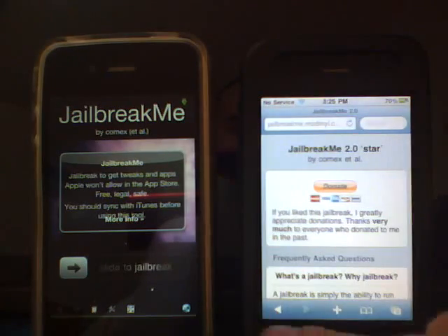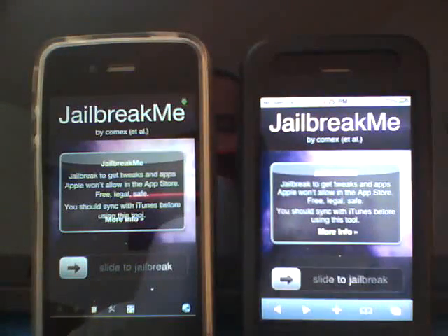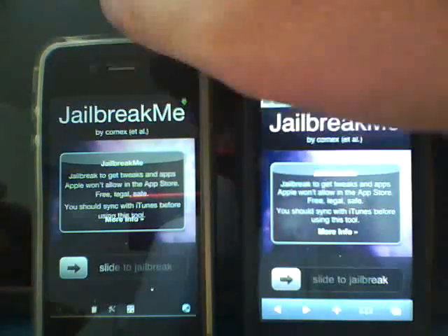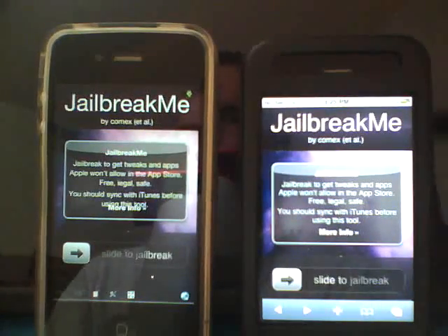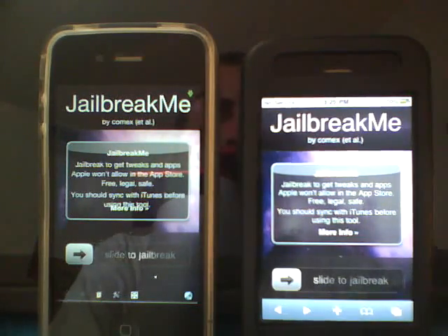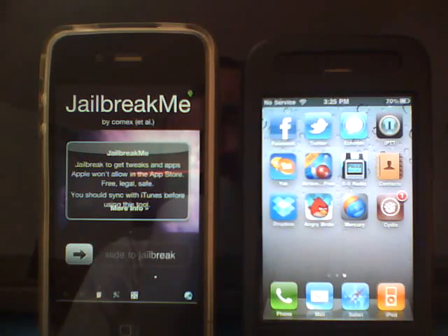Once you get to the page on Safari, as you see, it says 'Jailbreak Me' by Comex, who created it. It's all done off a web-based jailbreak — no computer, like I said — so it's pretty easy. As you see, it says 'slide to jailbreak.' This is my iPhone 4G. This is not jailbroken, I don't have Cydia on here, so this is live and I'll be doing it as we go. I'm recording it to show you how easy it is. I did do it on my 3GS first to try it out — it worked flawlessly — so without further ado, let's do the jailbreak.